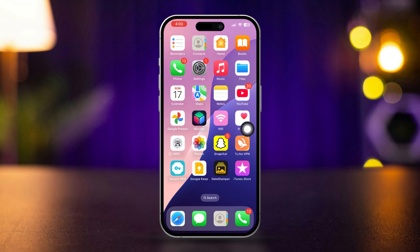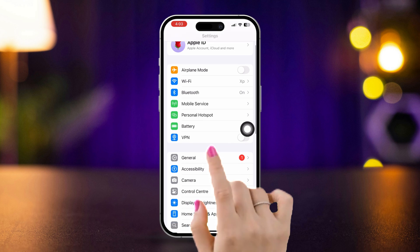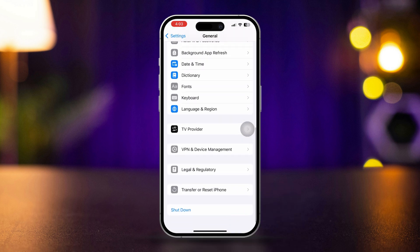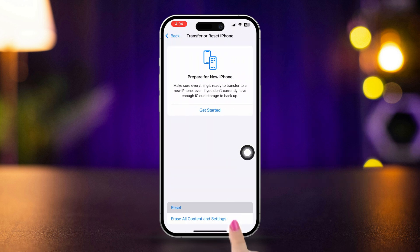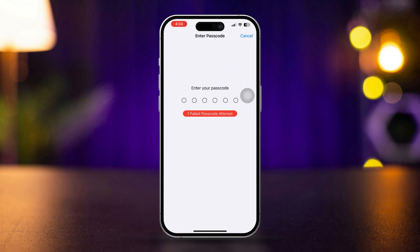Solution 5: Reset all settings. Open the Settings app, scroll down, tap General, scroll down and tap Transfer or Reset iPhone. Tap Reset, then select Reset All Settings. Confirm by tapping Reset All Settings again. After resetting, check if the back camera works.